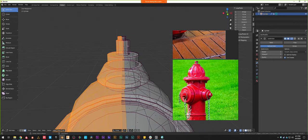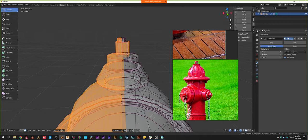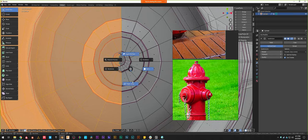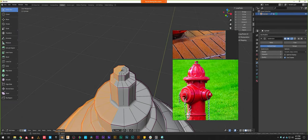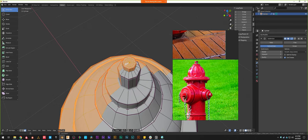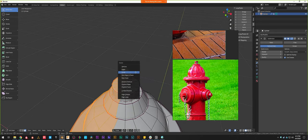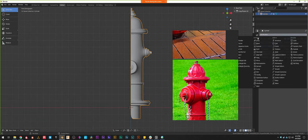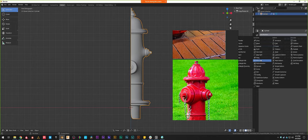We definitely will have to fix this asymmetric detail afterwards, so I'll delete it and recreate it momentarily. Delete faces, split the model in half, and apply a mirror modifier.